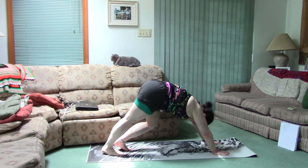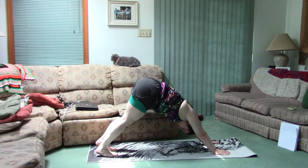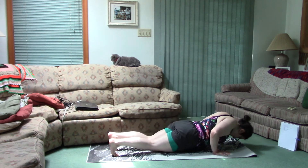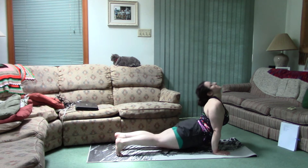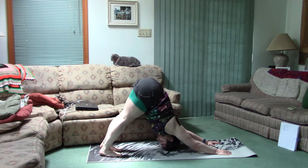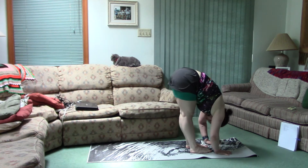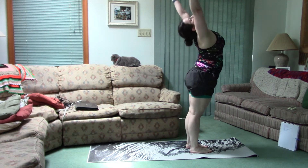I'm gonna get back in the plank. One more last sun salutation and we're just gonna sit down and stretch. Okay, plank, tuck your feet forward, upward dog, tuck your toes, hips up, down dog. Take your hands, straighten the legs, look at your knees, reverse.